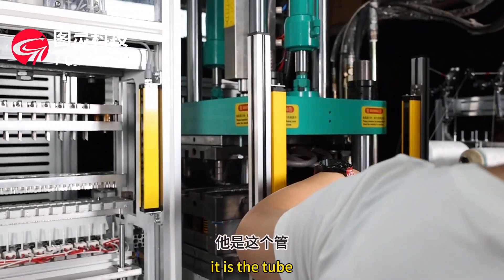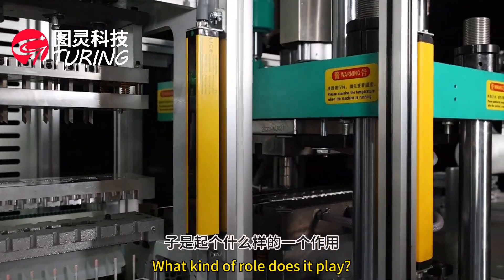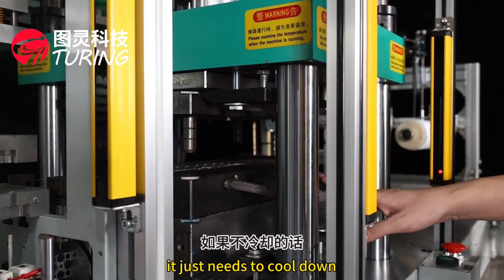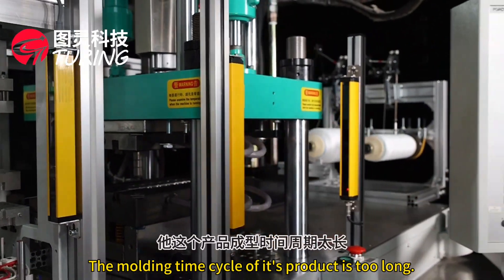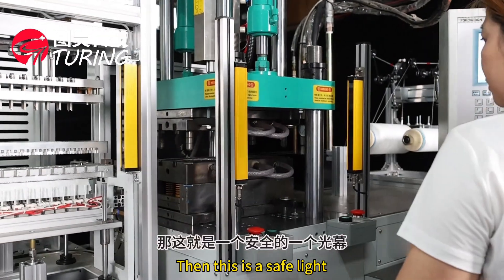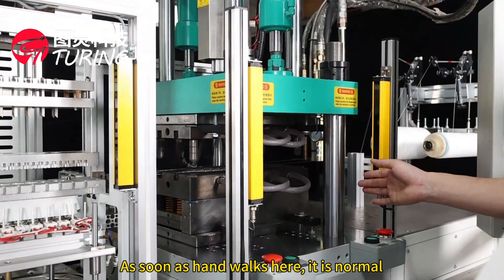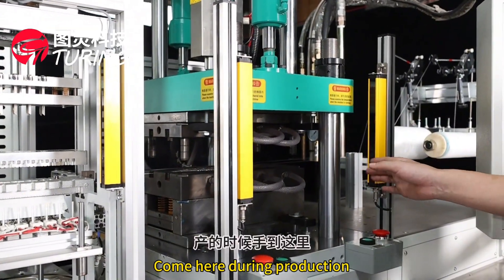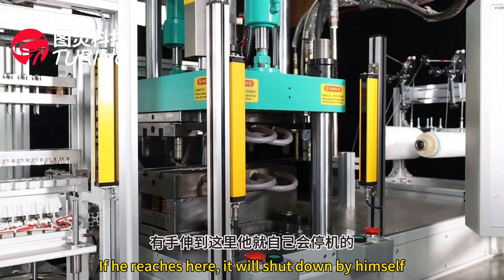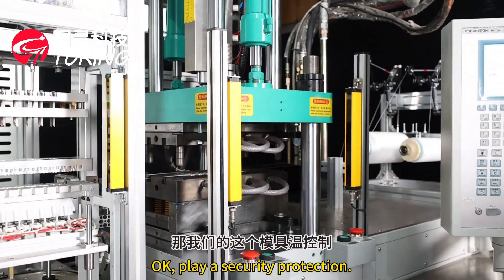After the silo feeds down, the material comes in here through this tube. This is the cooling water pipe for the mold tool — it needs to cool the mold down. If not cooled, the molding cycle time of the product is too long. This is a safety light: as soon as a hand reaches this area during production, the machine will shut down automatically for safety protection.